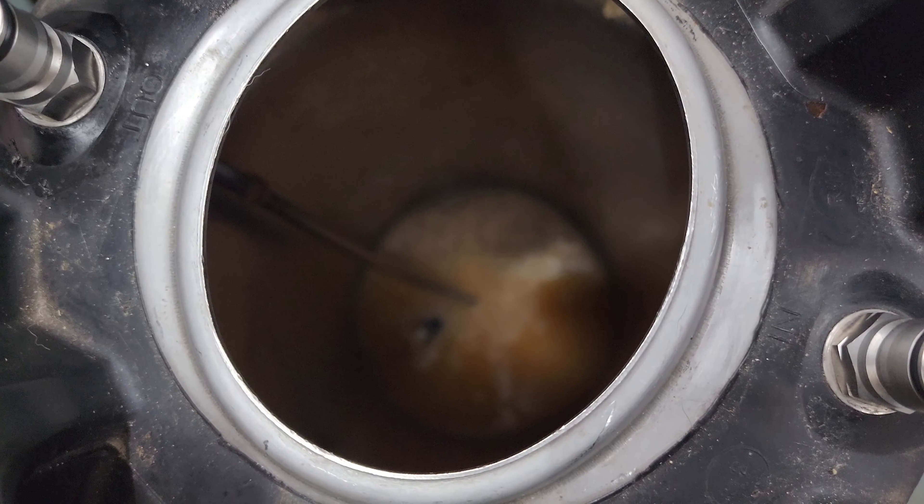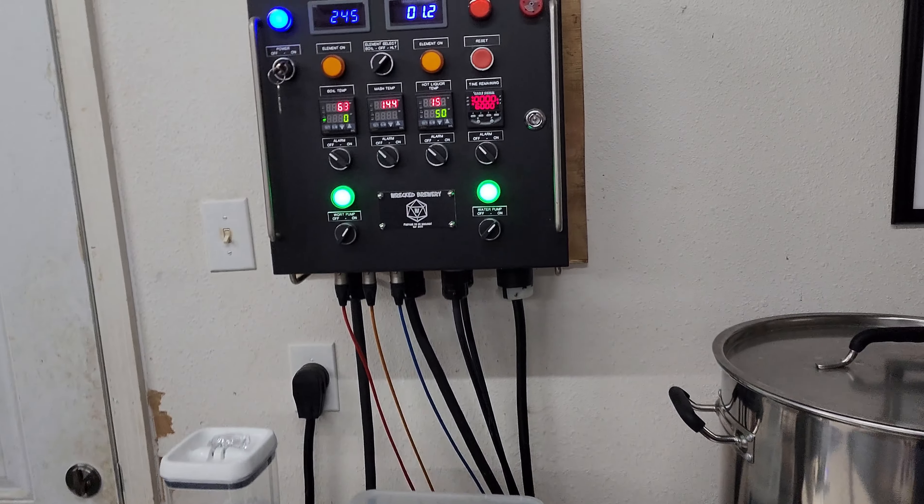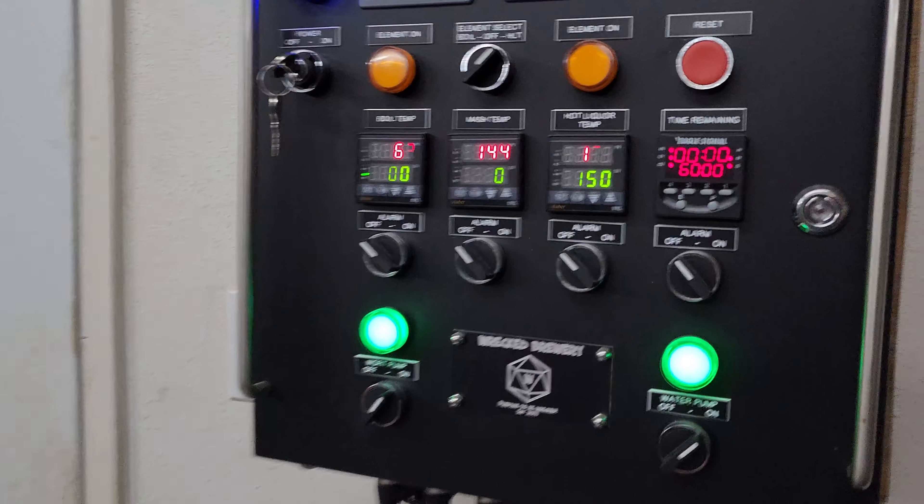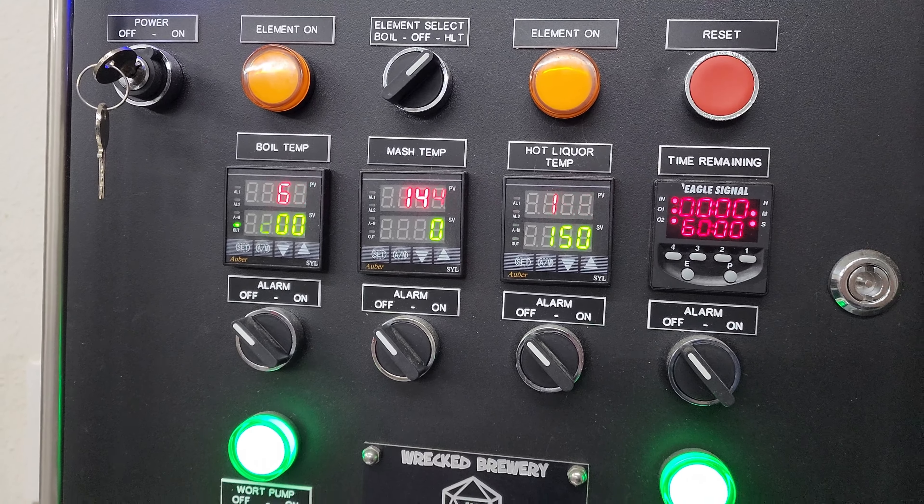A little better shot with the light — there's the Krausen, plenty of room there. Nice little yeast cake back down there. Gotta rescue the Tilt as well.